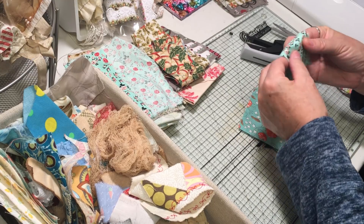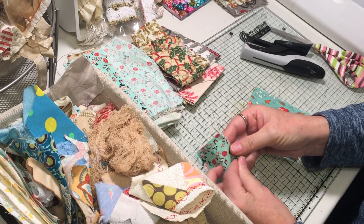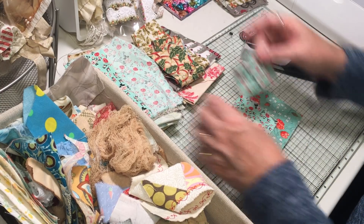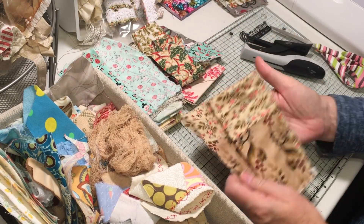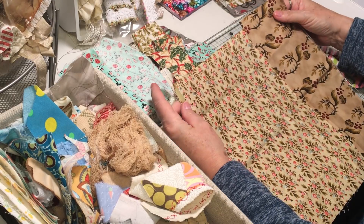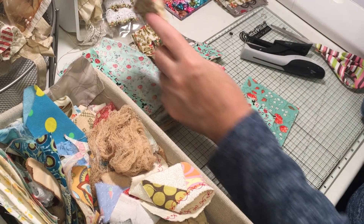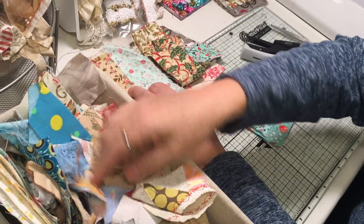I got the autumn journal in the mail today, so it's going off to its new owner — which is so fun. I hope she likes it. It was fun in my last couple of videos having you tell me what you spotted. I love finding surprises in my fabric scraps.